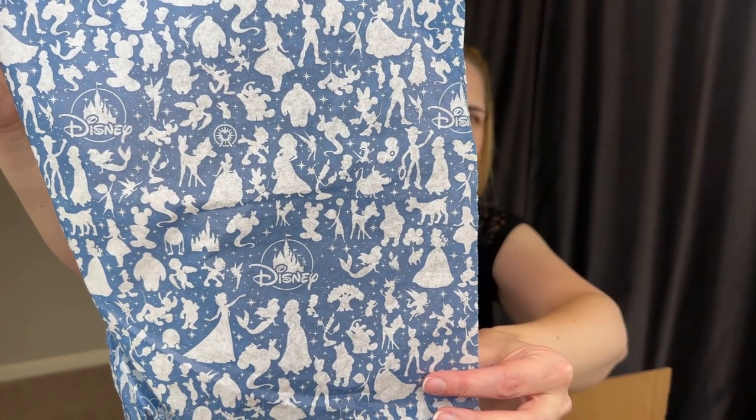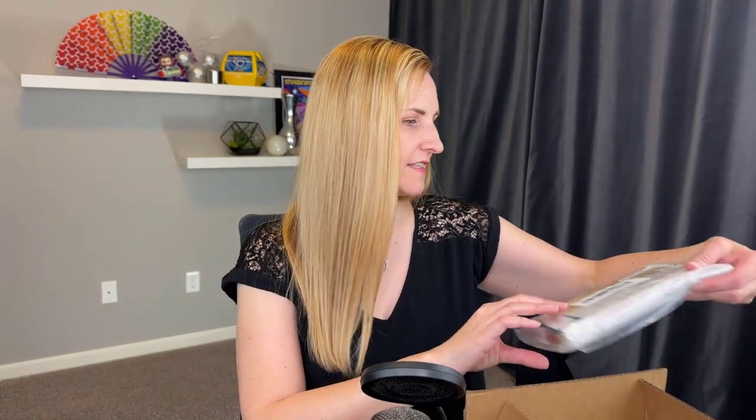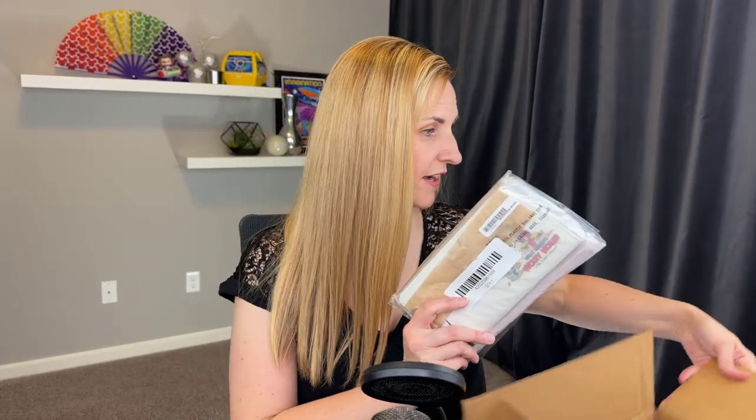Here we go. You got to love the tissue — they always have the tissue. I'll show you that this is the tissue. It's got all the characters. So cute. Something special is coming your way when you have that tissue. And here is the wallet. This is what it looks like when it comes out of the box. Let's get the box out of the way here. Carefully wrapped up, but I can already see there's some exciting stuff. I can't wait to open this thing up.